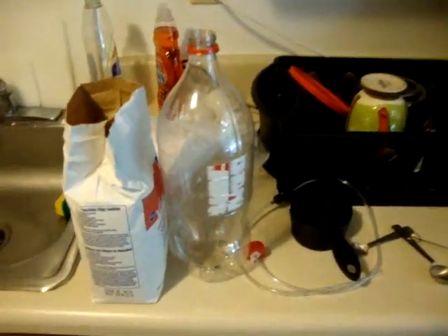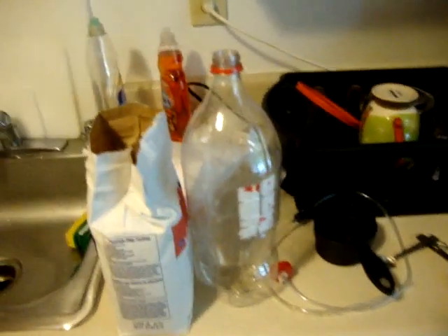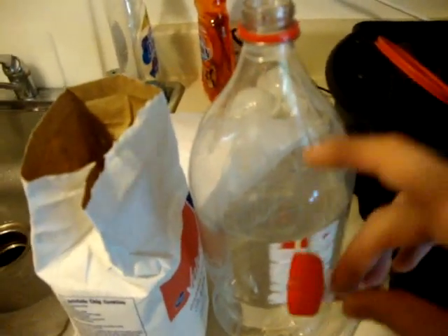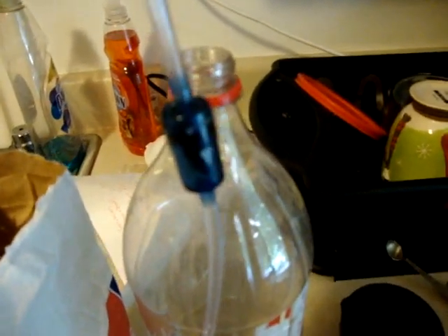I want to show you my recipe and process for making my 5 gallon DIY CO2 injection system. It's pretty simple. I've got a 2 liter bottle — this is the reaction vessel — it'll have yeast, sugar, and water in it. I pulled the cap on and used Gorilla Glue to seal it; that's pretty much all I had and it works well. I have that running into a check valve so it doesn't back-siphon into my tank, and then this end of the tubing will hook onto my diffuser.